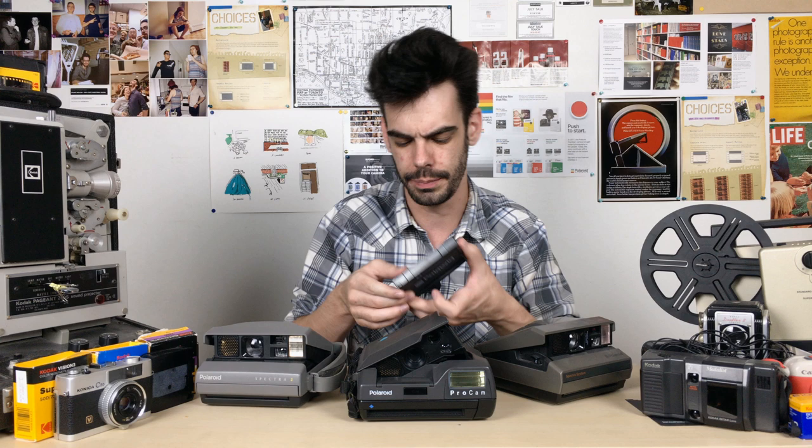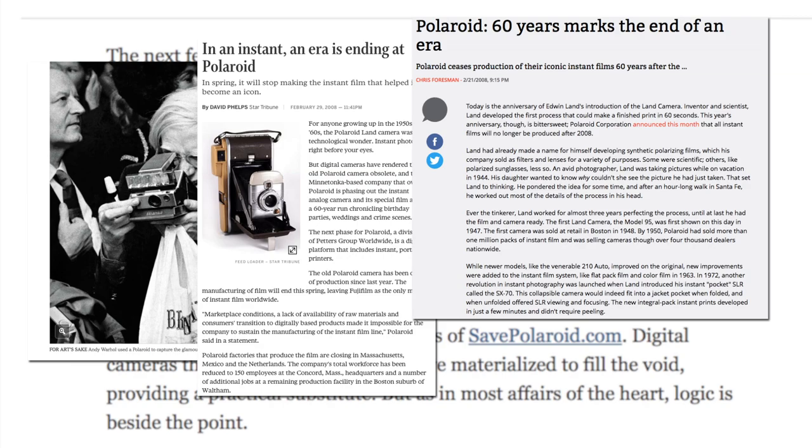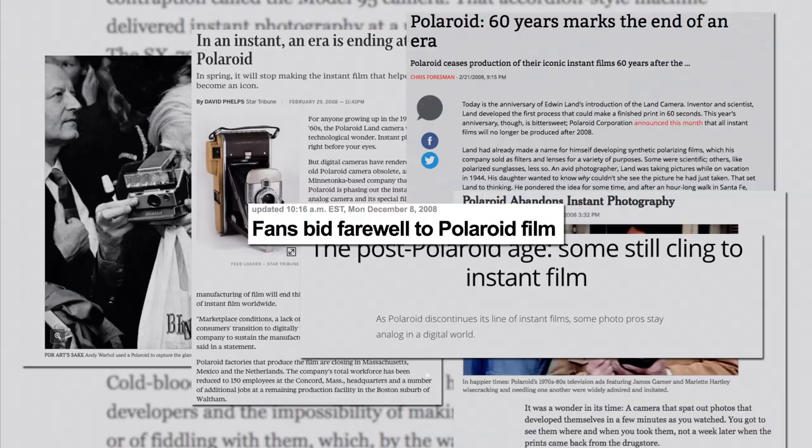600 film and SX-70 film are the same size — they take the same kind of cartridge. Spectra film works differently; it comes in bigger, wider cartridges. Polaroid manufactured this film along with 600 and SX-70 films starting in the 1980s, all the way up until the discontinuation of all of Polaroid's instant film in 2008. Around that time, it seemed a little hopeless for the future of any of these cameras, but luckily a handful of really passionate people stepped in to save Polaroid's instant film — called The Impossible Project.